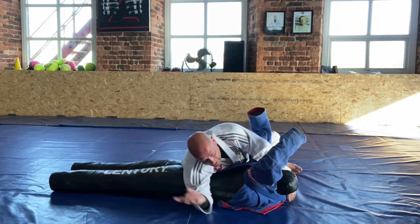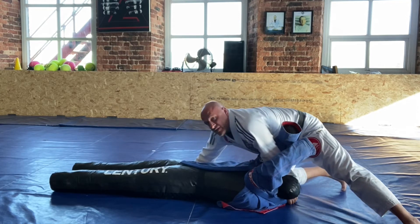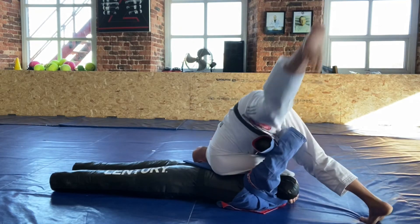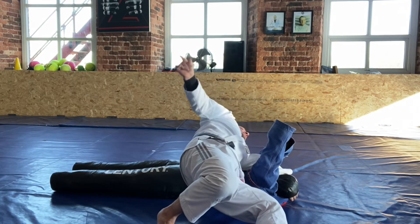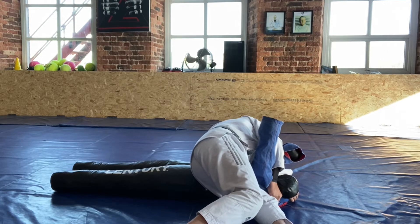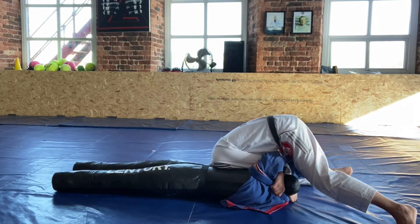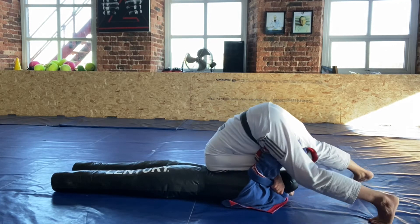Keep your head low to avoid that leg coming over. Block the hip and step to north-south. Keep the weight down — these arms are getting in the way a little so you have to adapt. Bring your head to the mat and pull. If they're not tapping, bring your knees off the mat, drive and pull even more to get the tap.